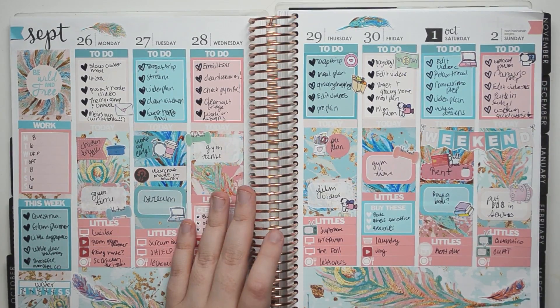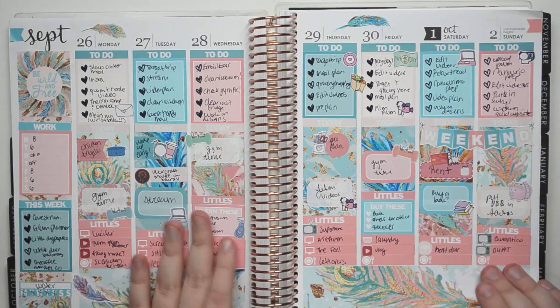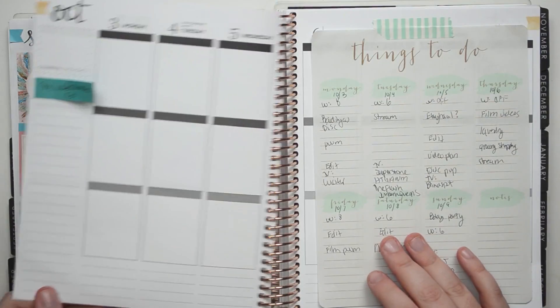Anyway, this is last week's spread. This is from Glam Planner. I really like these colors. They're not really fall colors, but I associate fall sometimes with light colors too. It looks pretty.